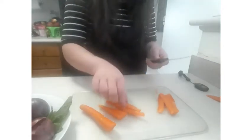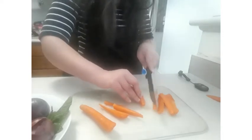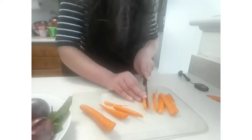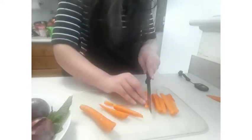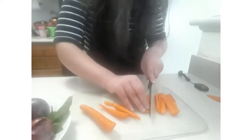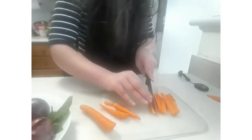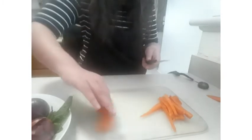Take the carrots and cut them into julienne cuts — cut each of them into thin layers like this.